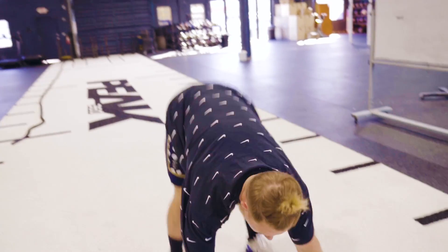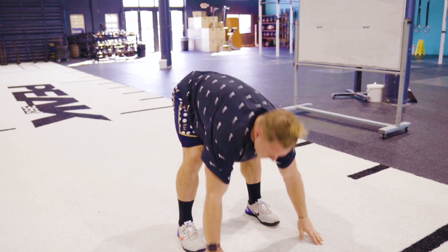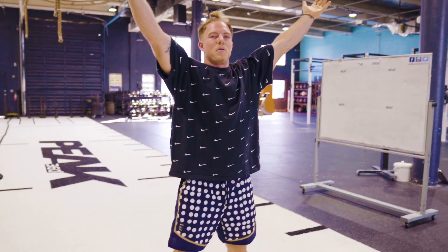So again, to recap: step one, get down to the ground; step two, jump your feet to your hands; step three, jump and clap overhead.